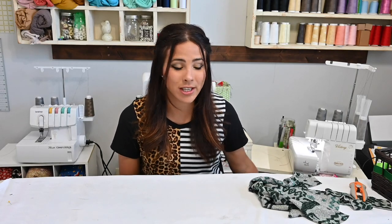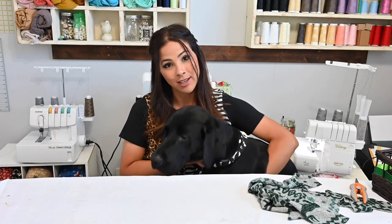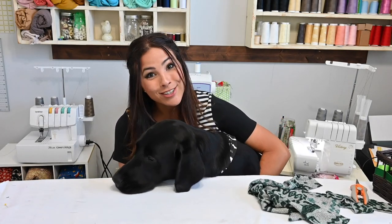Hi friends, it's Deanna here today and today we're working on the Cuddle Up tunic, the adult version. This is super exciting because we have the Cuddle Up tunic kids' tunic version and it is such a cute pattern, so we had to make an adult version. It's a little bit more of a grown up fit, super cute, and I can't wait to get started. Bo and I are over here getting ready to sew, so let's get started.